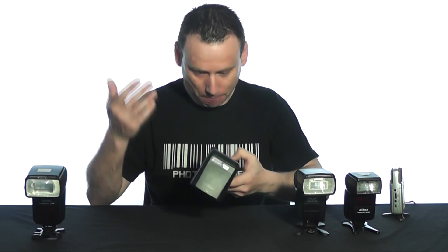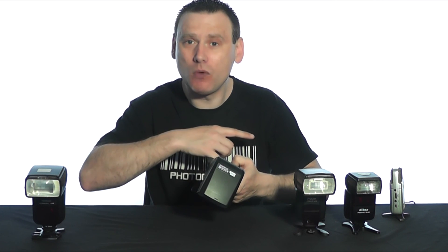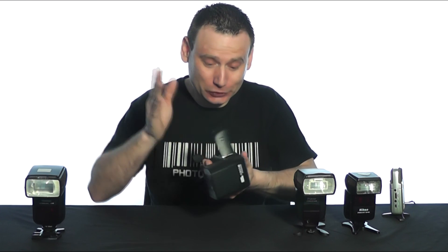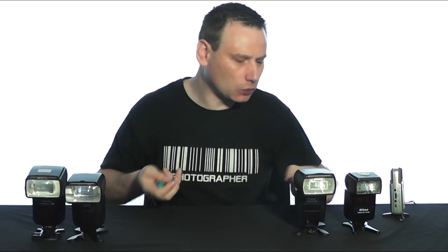Unbelievable — the Pixel X800N has allowed me to charge its capacitor with the low-voltage batteries. That's passed; I'm going to keep that one too.